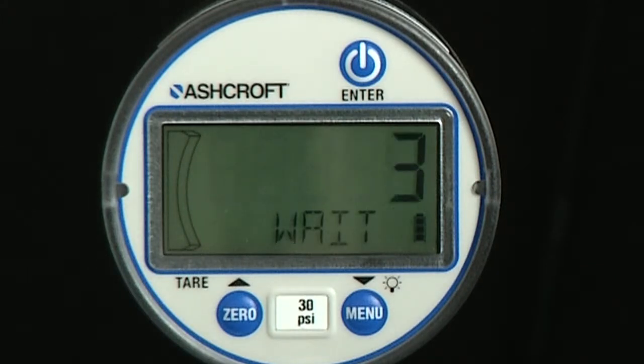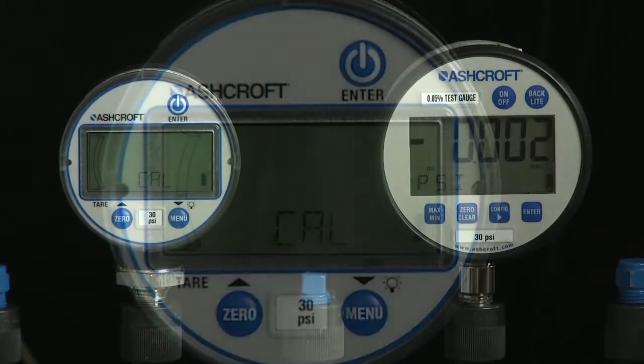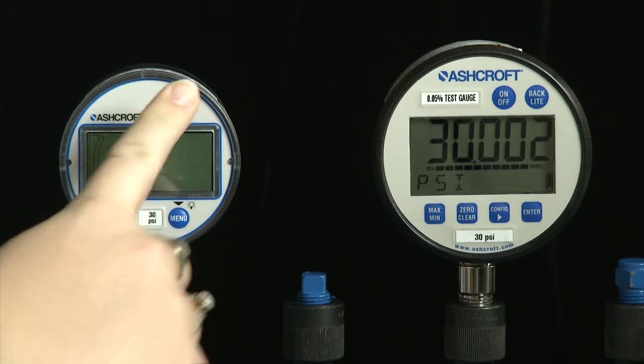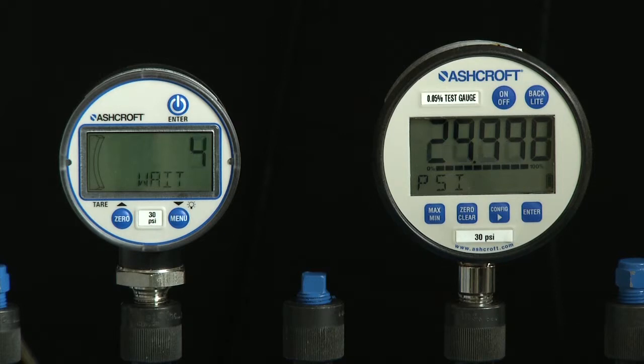The display will count down six seconds and instruct the user to apply full scale pressure in psi. The alphanumeric display will scroll through the message: apply ref psi, then press enter to start or other to abort. When full scale pressure is stabilized, press the enter key. The display will then count down six seconds and instruct the user to apply 50% of full scale pressure in psi.